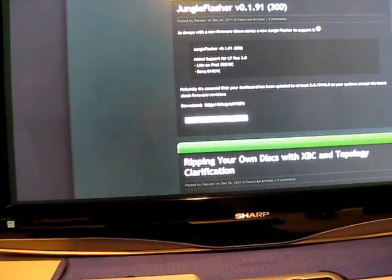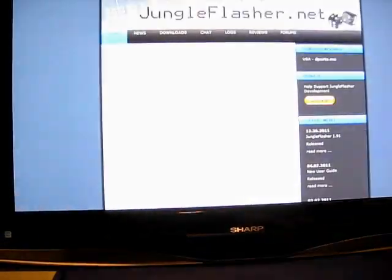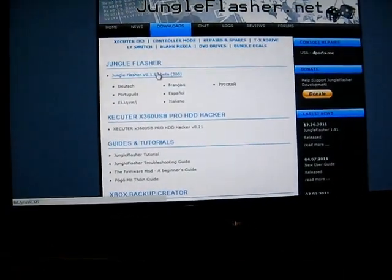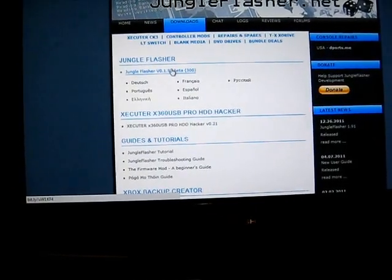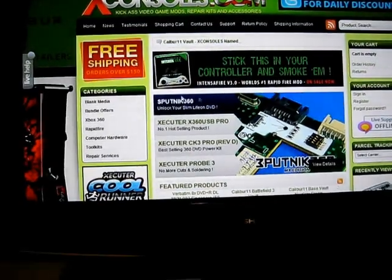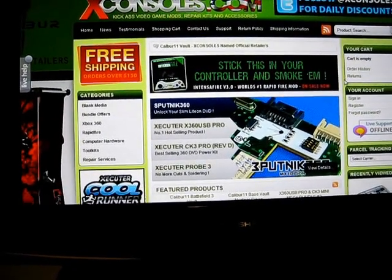Definitely read the documentation for Jungle Flasher. Let's go to Jungle Flasher's website here — they have a download section. So if you don't trust me, which you probably should, I'm here to help you guys. I'd pretty much say I'm just a guy here to help.